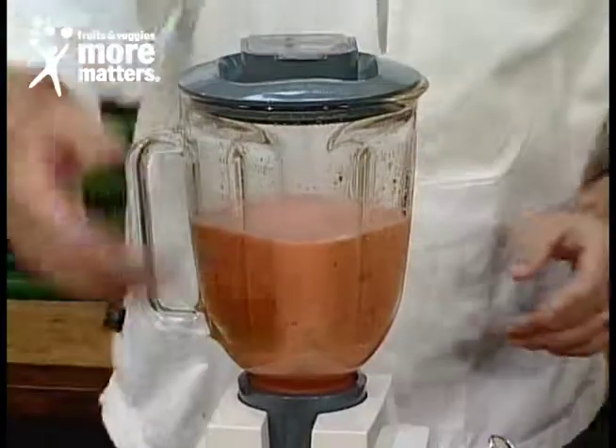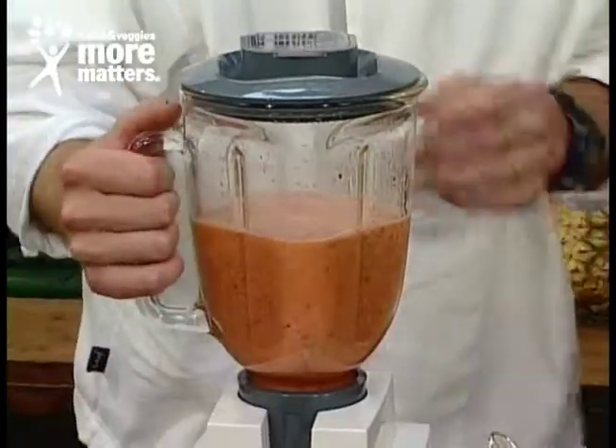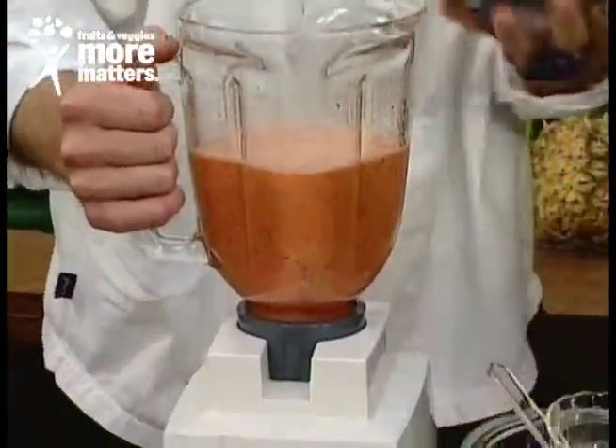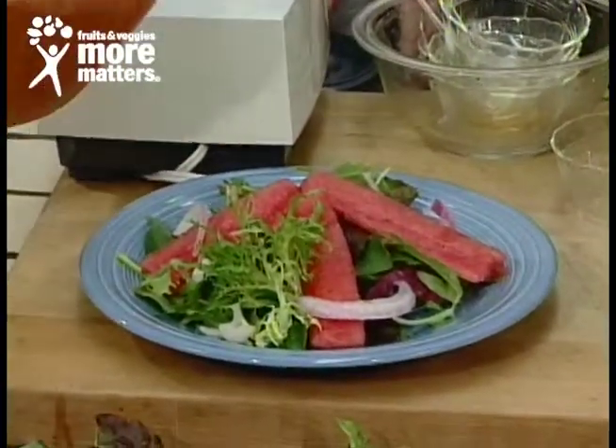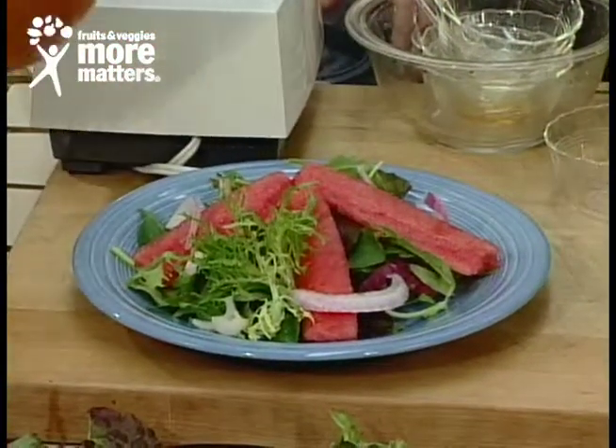Blend this up for about 20 seconds, and that's about it. We have some spring mix right here — some nice lettuce, all the different variety lettuces. It'd be good on iceberg too, wouldn't it? Absolutely, it'd be fantastic on it. I love the way you laid large chunks of that watermelon in the salad.